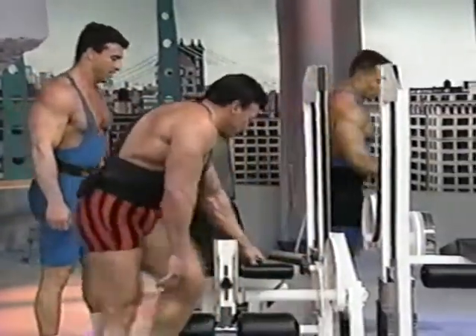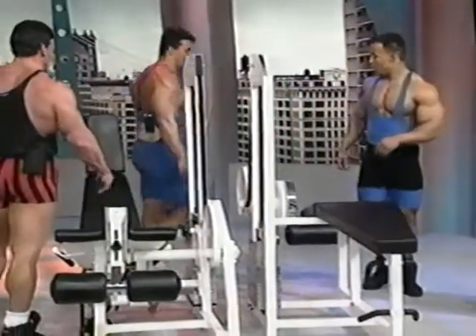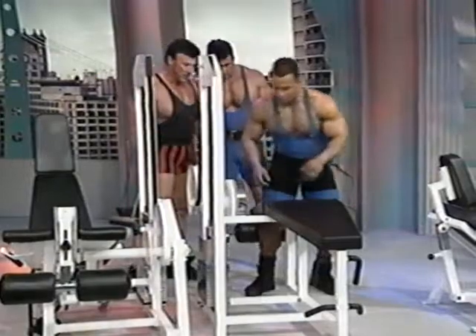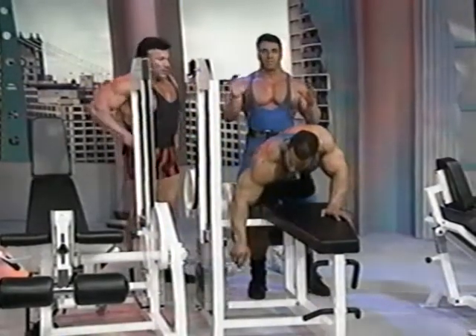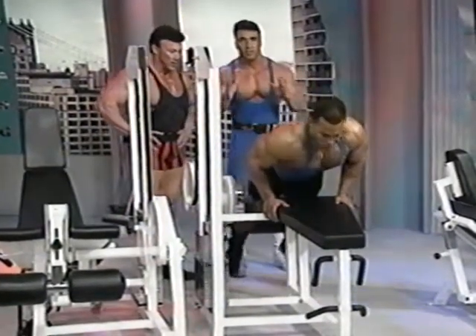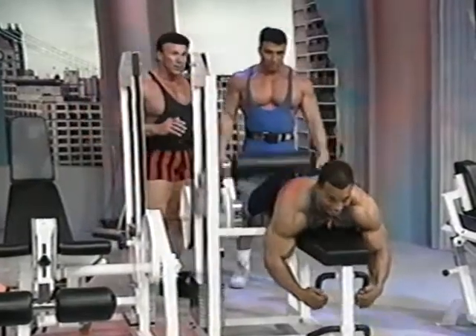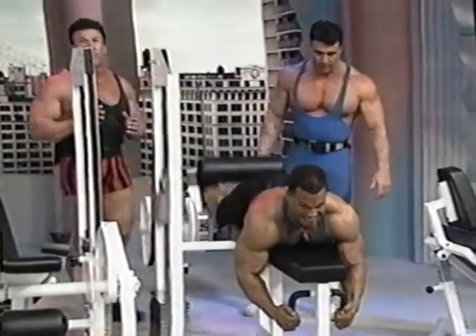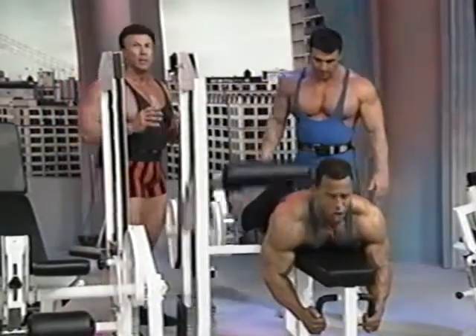Let's move on to the leg curl — hamstrings. It's good that this machine is adjustable. Everybody's a little bit different, so you need to make sure when you get on the machine, it fits your body. In a leg curl, you definitely want to make sure you always get a complete range of motion.